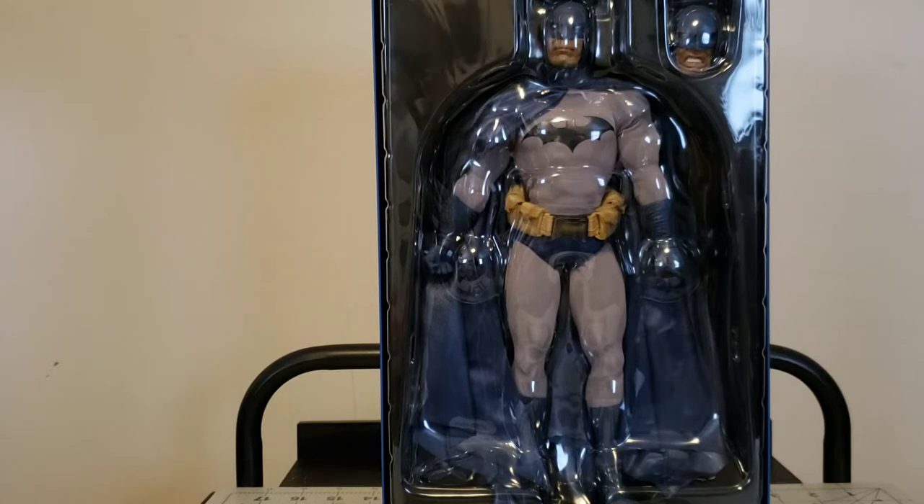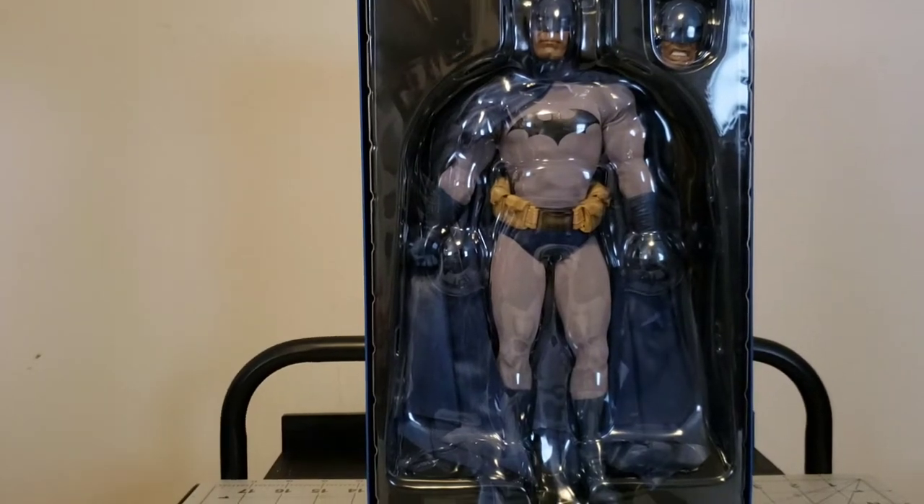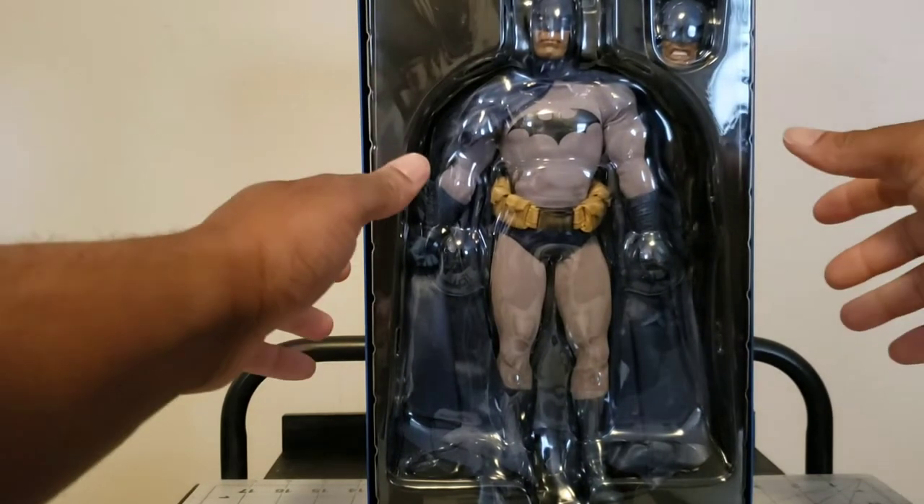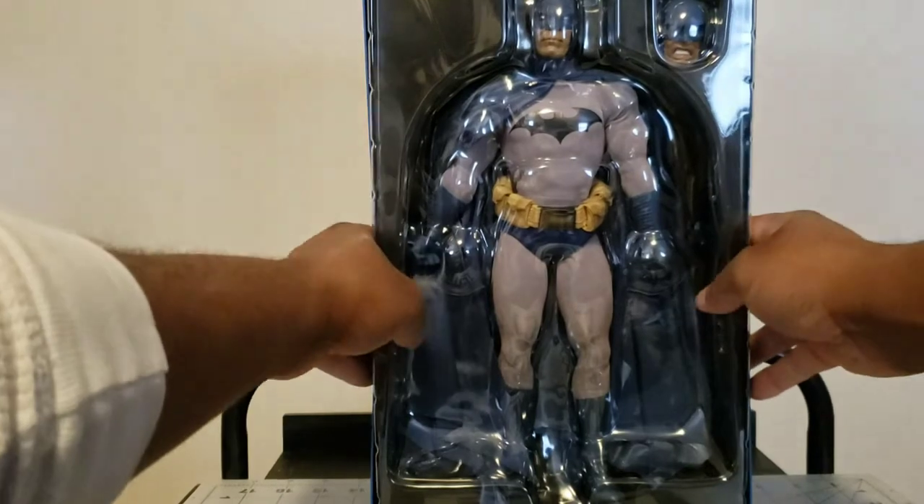This isn't the first time I thought about getting into 1/6 scale. I'd thought about it back when Sideshow announced Wolverine, when they showed up Wolverine, Punisher, Deadpool - I was all hyped. If you look at my Facebook page I was like, oh yeah I'm gonna get these, but I ended up not getting too into it.